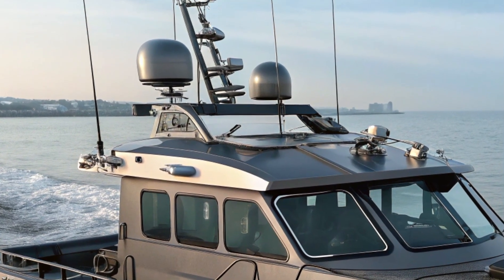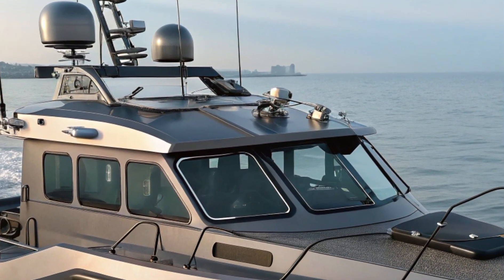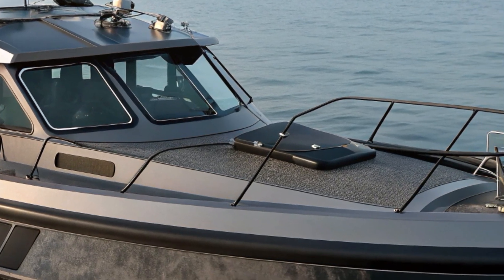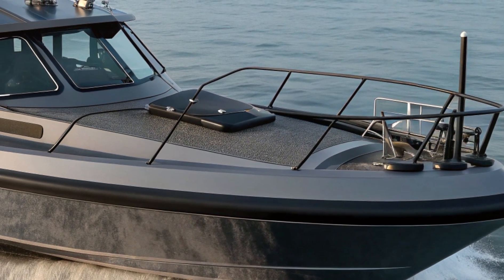The deck layout is another highlight, offering a spacious non-skid cockpit that can be tailored whether you need open floor space for gear or extra seating for a crew. This adaptability makes it perfect for everything from border patrol to offshore fishing adventures.